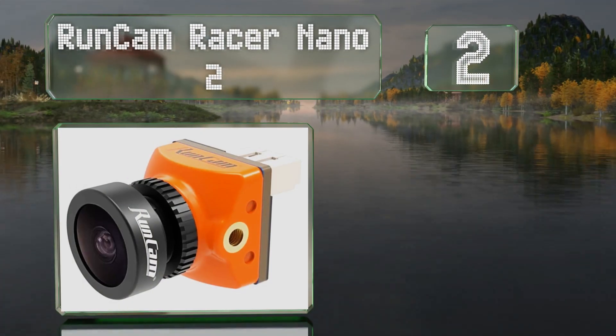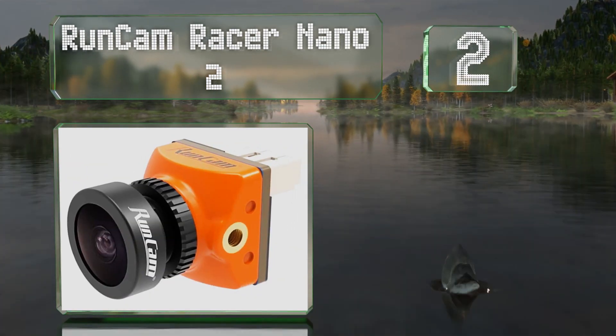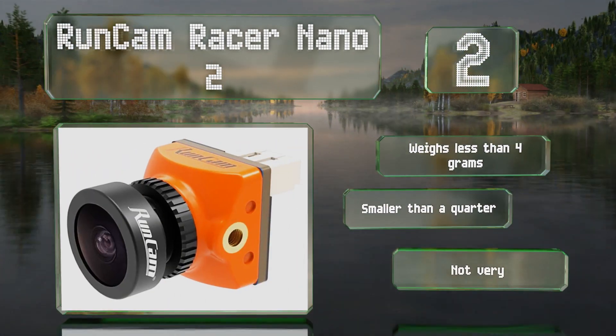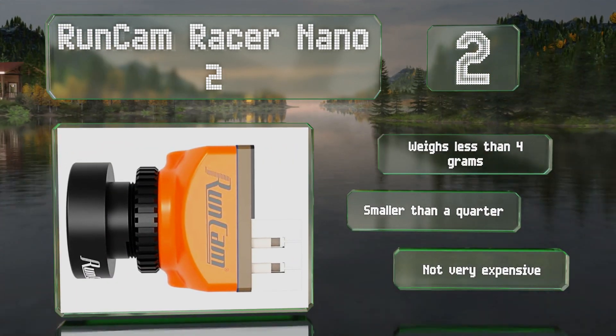At number two, those who don't want to compromise on image quality and response times should consider the RunCam Racer Nano 2, which adds only six milliseconds of latency and is purpose-built for competitive use in both 4:3 and 16:9 aspect ratios. It weighs less than four grams and is smaller than a quarter. It's not very expensive either.